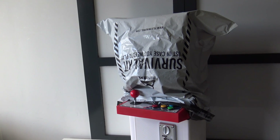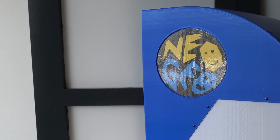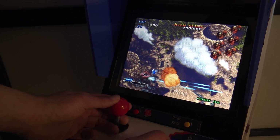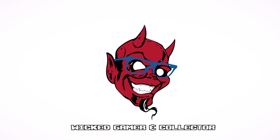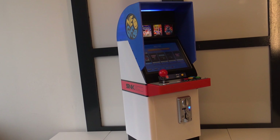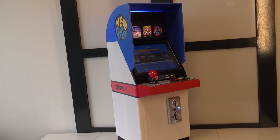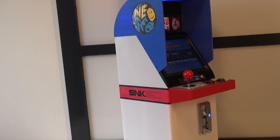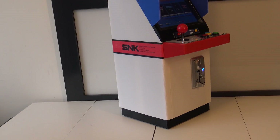It's time for the ultimate Neo Geo Collector! Hey, welcome back to the channel, welcome back to the WickedGameran Collector. It's just awesome that you're tuning in. In today's video we are going to talk about this Neo Geo Collectible Cabinet. But this is not our typical cabinet that you can buy in your local store. This is something very special and I'm personally very excited to show you guys what we're going to get.